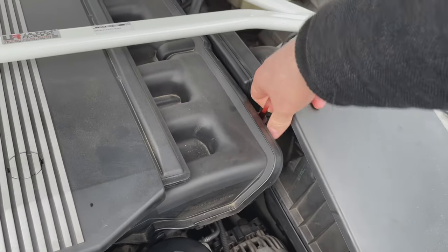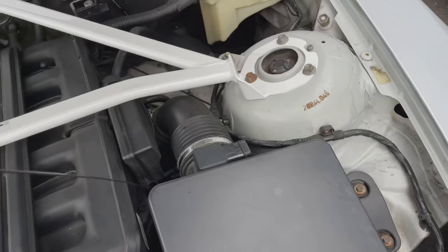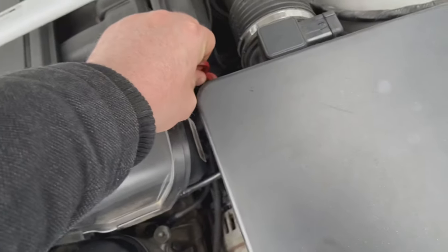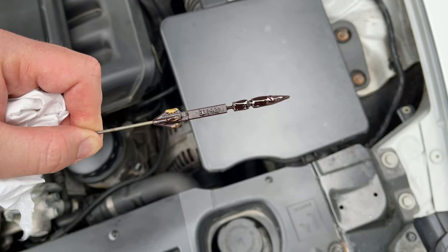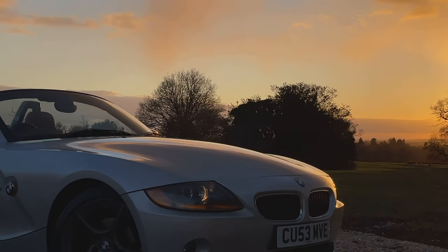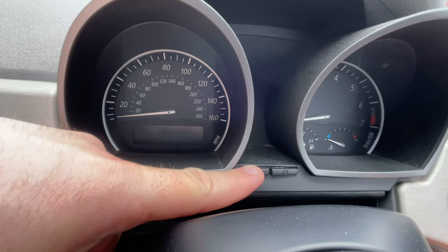Now we're going to check the oil level. Remove the dipstick, wipe it, put it back all the way in, pull it out again and read the measurement. It should be between the two notches on the dipstick. Now that you've completed your basic oil and filter service, you can reset the service interval reminder.